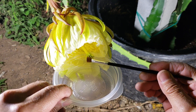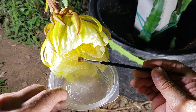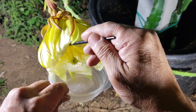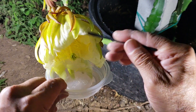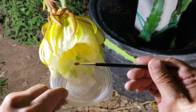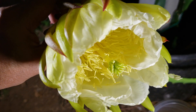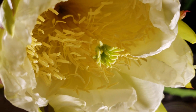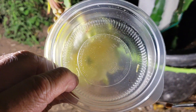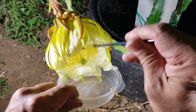So this is just using the pollens of the flower itself. I don't see that much pollen, so hopefully it works.